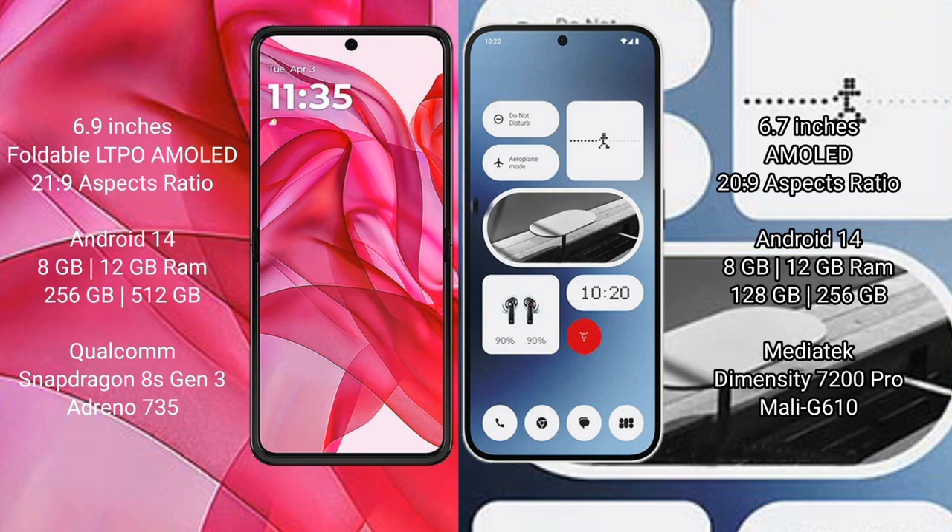The Nothing Phone 2A comes with 8GB or 12GB RAM and 128GB or 256GB internal storage, powered by the MediaTek Dimensity 7200 Pro processor with a Mali G610 GPU.